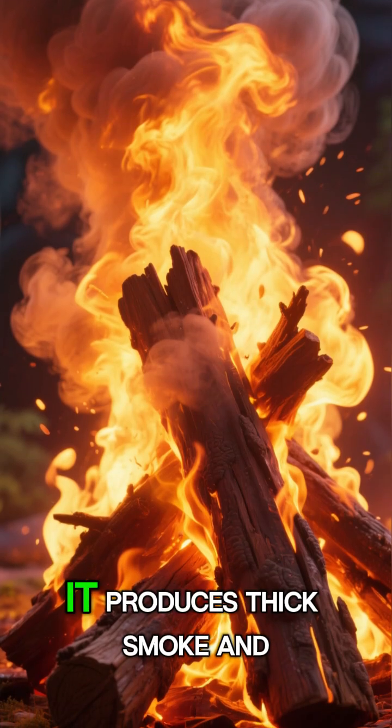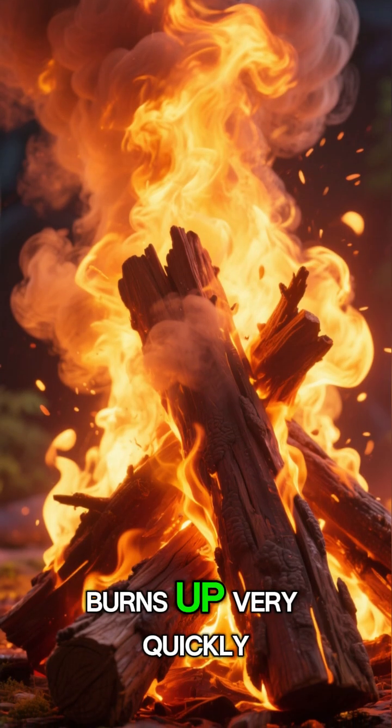If wood is burned directly in fire, it produces thick smoke and burns up very quickly.